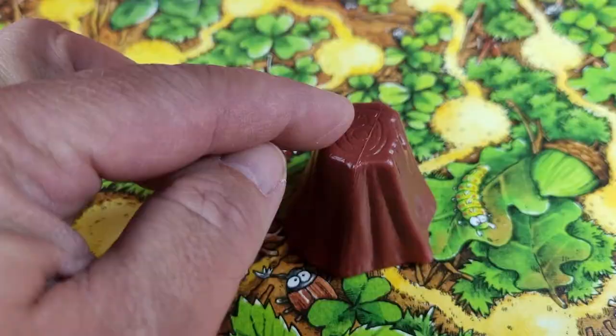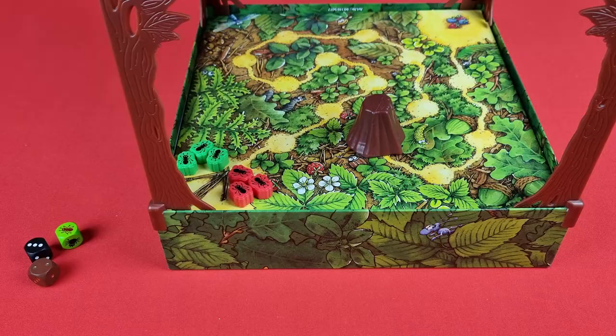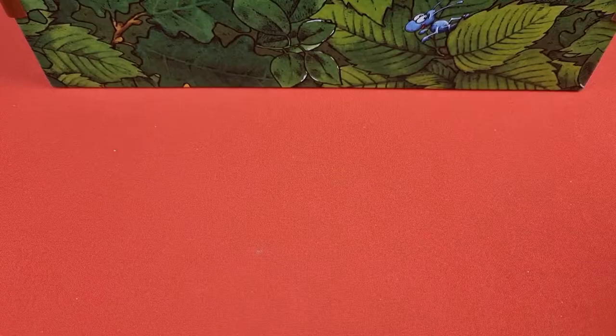Take the tree stump and place it anywhere on the ant racetrack. The dice should be near the board for all players to reach. Choose a player to go first and play will go clockwise around the board.